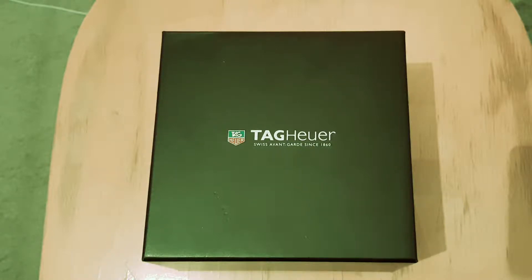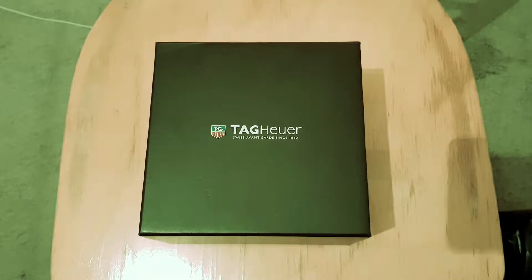Hey guys, so today we'll be unboxing something different. This is the TAG Carrera Caliper 16.